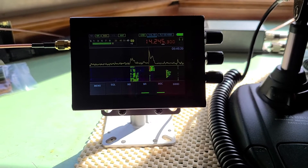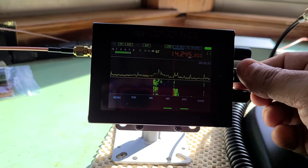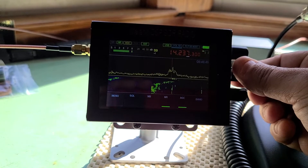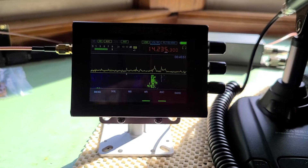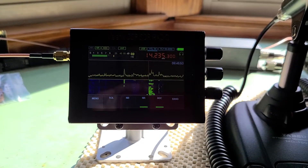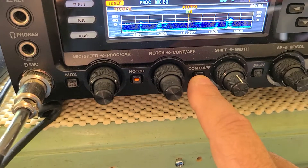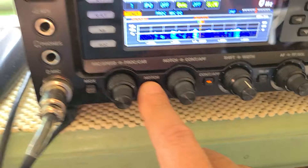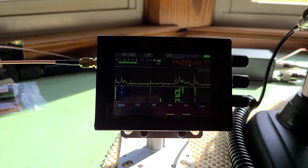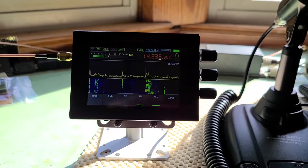A few little quirks about this thing though: the preamp will register on here from the radio, but if you use your contour or your notch, you'll not hear any difference on the SDR — which is fine, just a little something I've noticed.